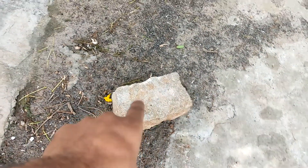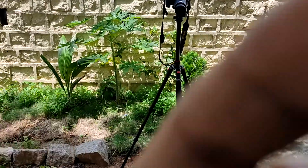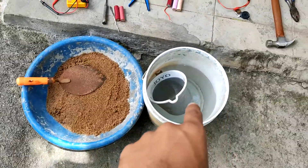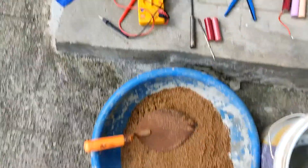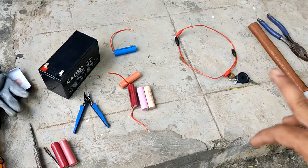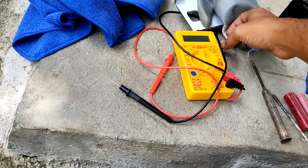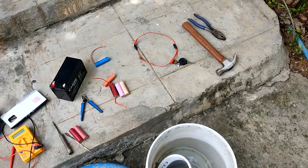We have a GoPro placed here and another angle over there, plus this phone. For safety we have sand and water, but mostly we will be using sand. We have a battery, a few lithium ions, connectors, a hammer, cutting pliers, and most importantly gloves and cloth in case we need them.